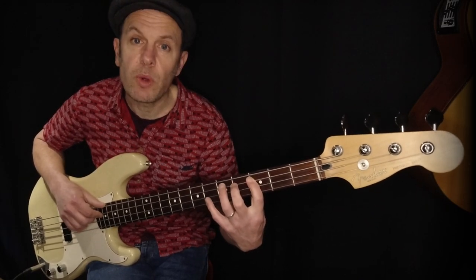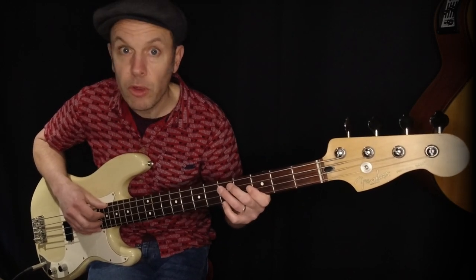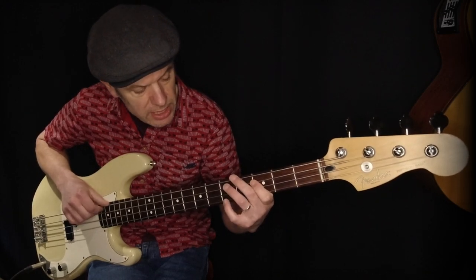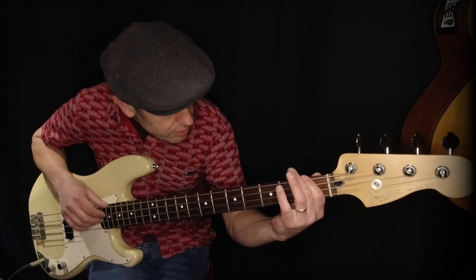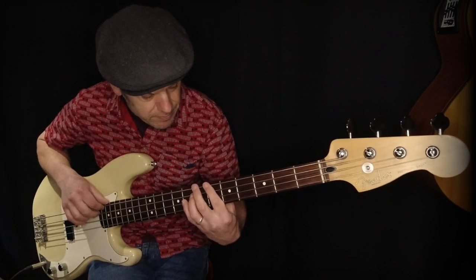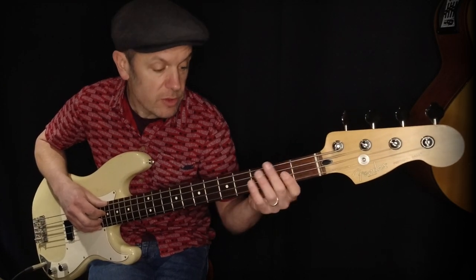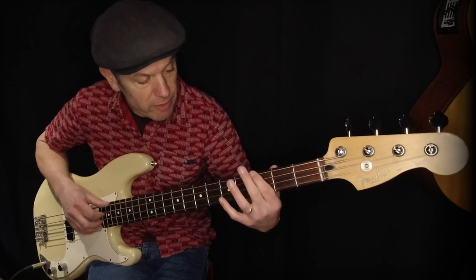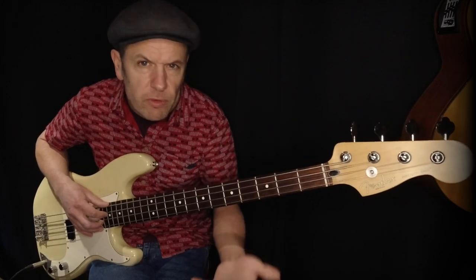What you can do is work with lower notes for each particular chord. C and D can't be played lower on the bass, but E can — it's the open E string. So you could go C, D, open E, then F, G, A, and then B flat for your chord of the flat 7th. Anywhere on the bass you can get a lower note by going up two strings and down two frets. You can also go the other way for an octave up.